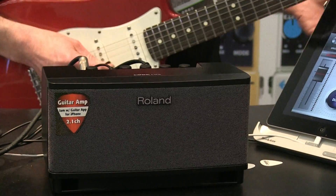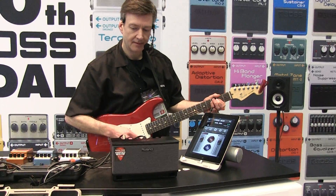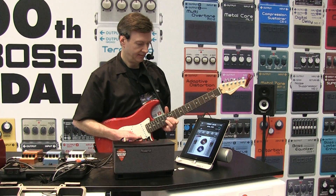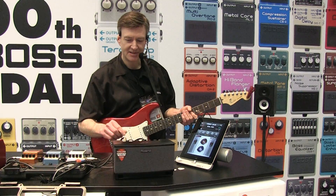It's got some great guitar tones on board. You have a nice clean sound, a crunch tone, and a nice heavy sound. So good rocking tones there.